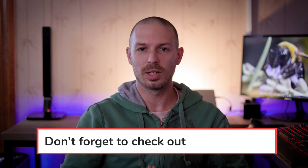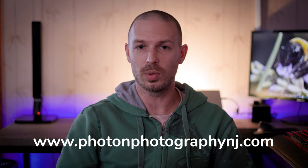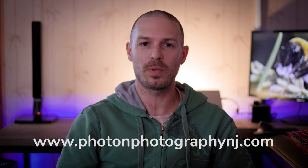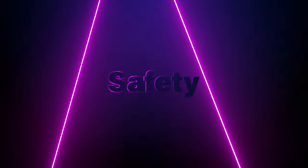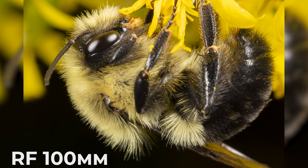Now that we've explored our lenses, let's get into the nitty-gritty of bee macro photography. Remember that photographing bees can be challenging. Here are some essential tips to prepare for your bee macro shoot. First, prioritize safety — bees can sting, so make sure to wear protective clothing to minimize the risk.